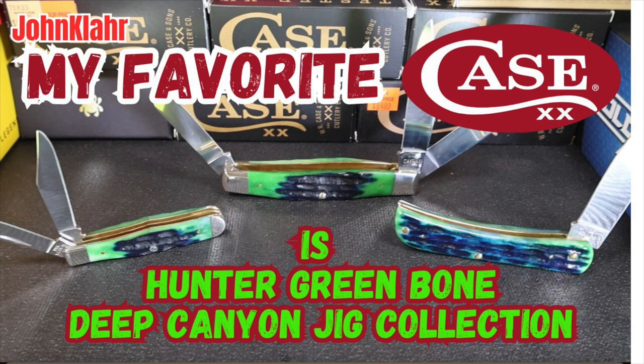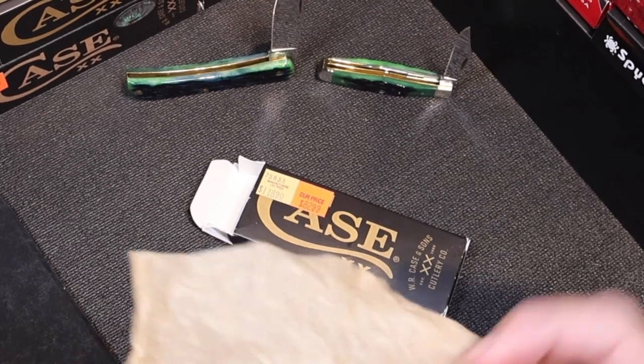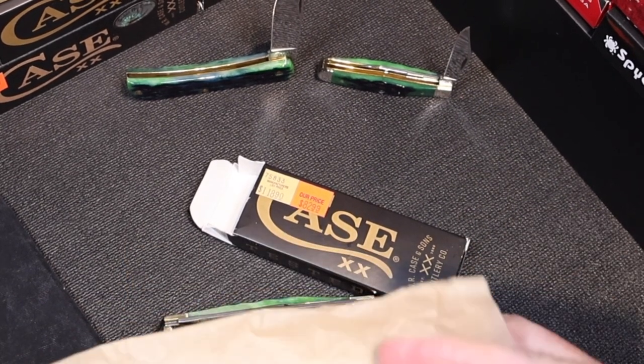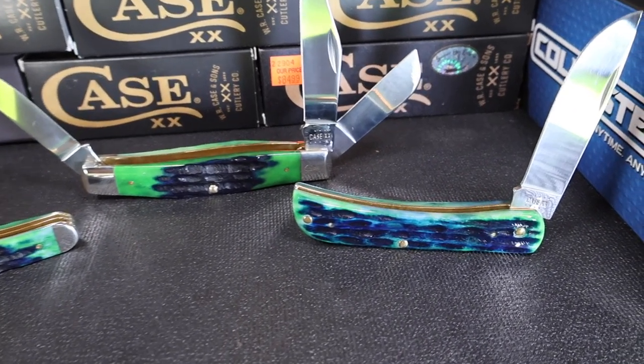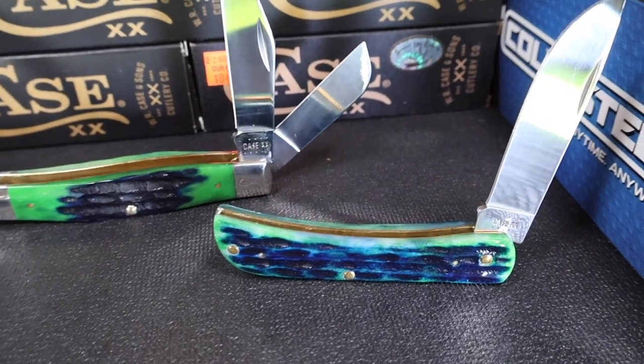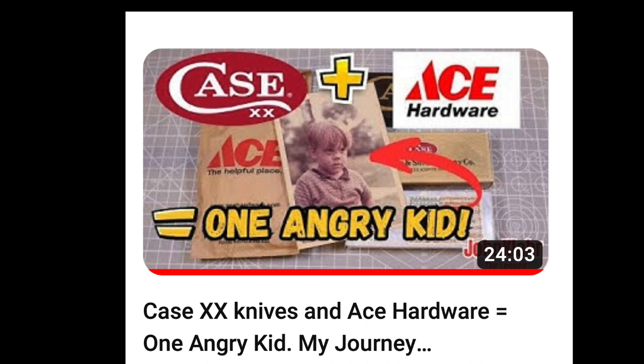Friends, today I am pleased to be able to share with you what I feel is one of Case Knives' best color offerings along with a new pattern that I've just added to my humble collection. I'll leave a link to this video so you can see the search and the unboxing. It's a pretty cool video, check it out.